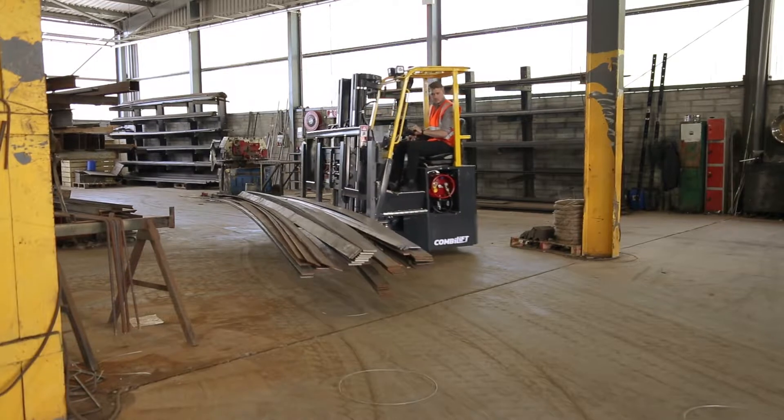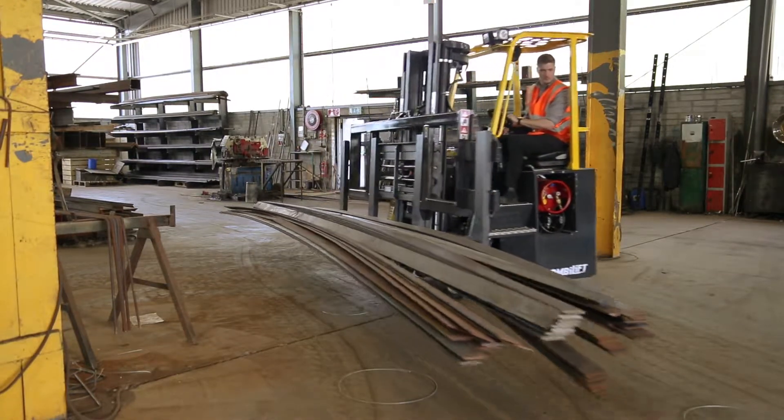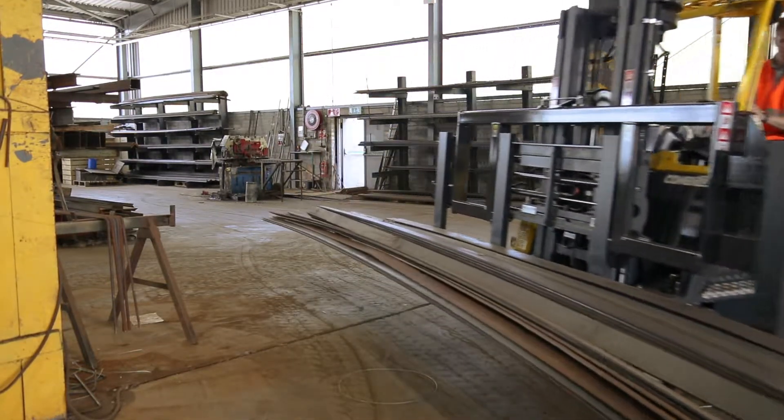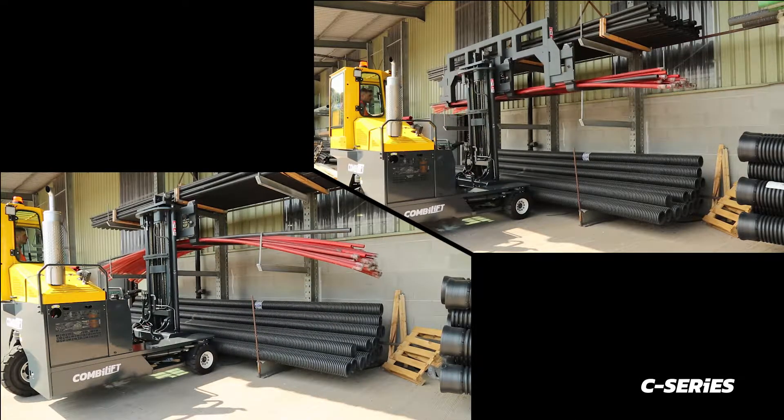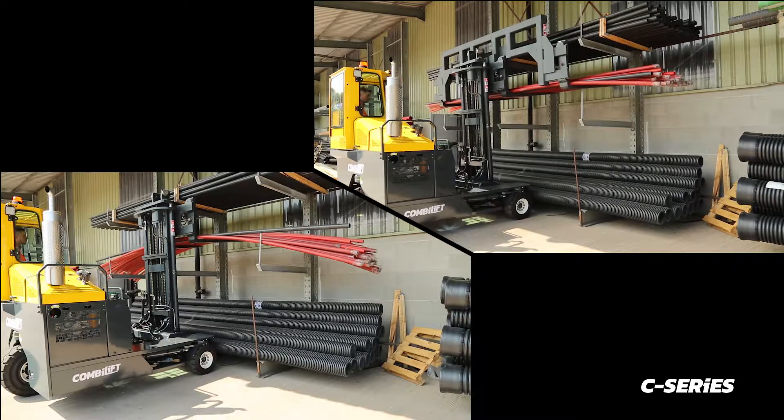The load can be safely transported, increasing stability and reducing slippage. The spreader bar makes easy and safe work of flexible loads that can slip or move during transportation.